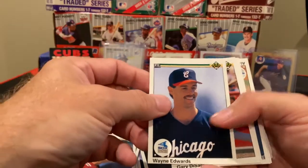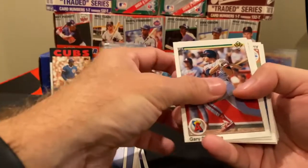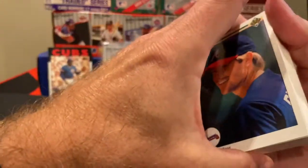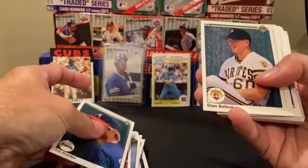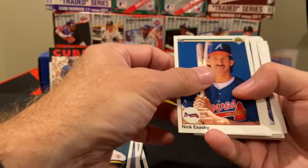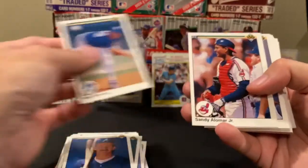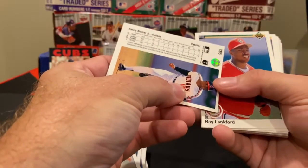This one's centering is way off — it's almost cut off at the bottom. Gary DeSarcina. Jim Presley, Stan Bellina. One card has the player holding two bats, which you wouldn't usually see — it's like playing MLB The Show. Alex Sanchez. Sandy Alomar Jr., former Padre.